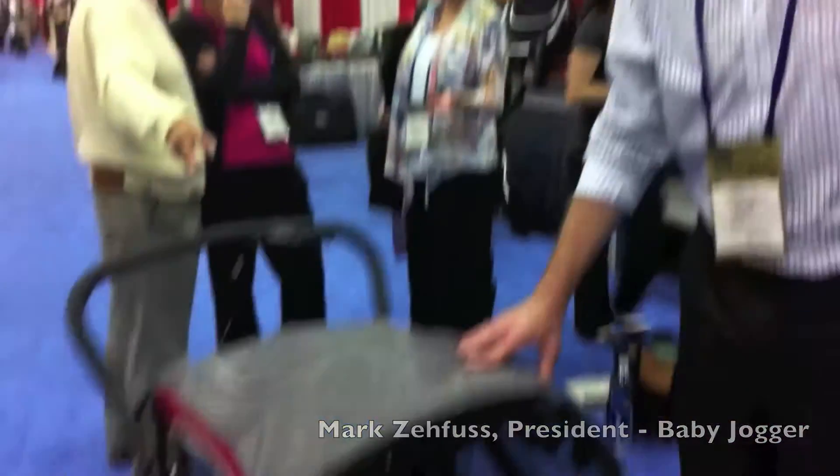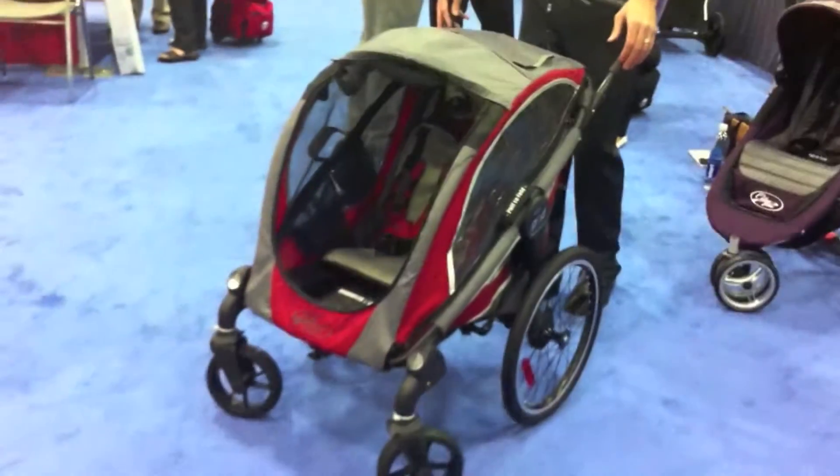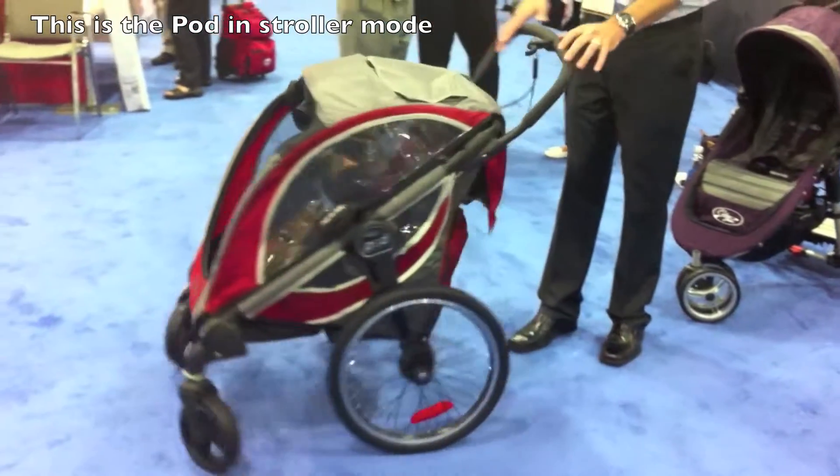Hi, I'm Mark Zafis with the Baby Jogger Company, and this is our new POD. The POD is a multi-use jogger, stroller, bike trailer. It can be used in this mode as a stroller mode.